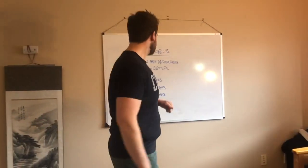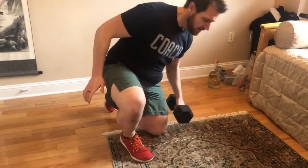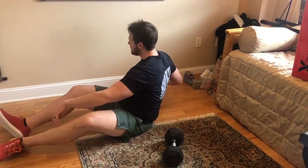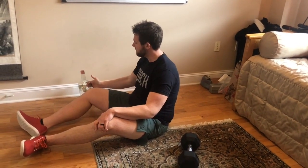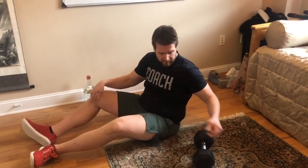Starting with the single arm dumbbell floor press — you just need one dumbbell for this. You can also use a plate, though that's probably more of a double arm press unless you have really good balance. You can also use a kettlebell. I actually grabbed a Tito's bottle for the Turkish get-up demonstration because some of the dumbbells you may have picked up might be a little heavy, especially if it's one of the first times you're doing it.